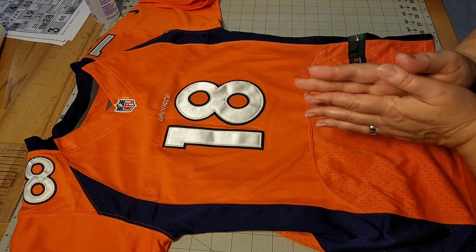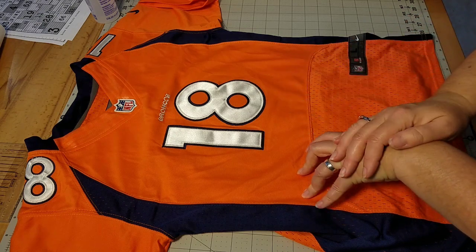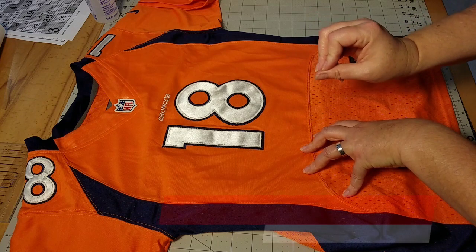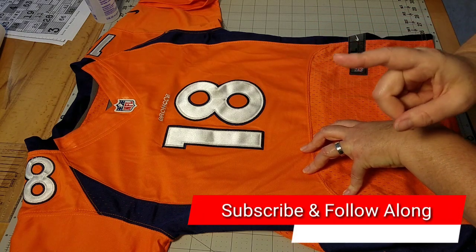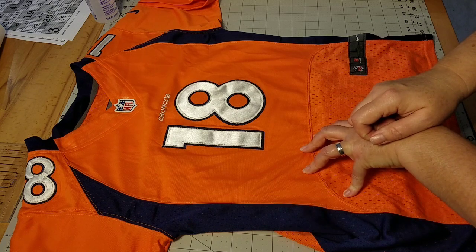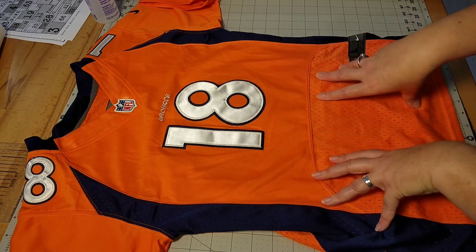Hello everyone, today we're adding a jersey into a t-shirt quilt. My name is Lisa, I'm with Lisa Cape and Quilts. If this is your first time joining me, I would love it if you hit the subscribe button and the bell notification and you'll get notified when I add new videos. I love to make t-shirt quilts and make videos all about different ways to do that.